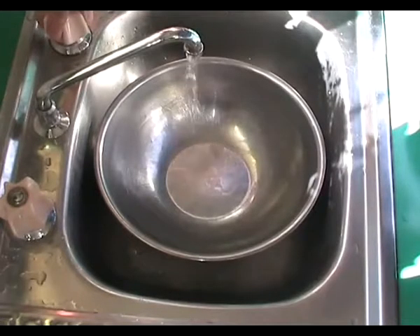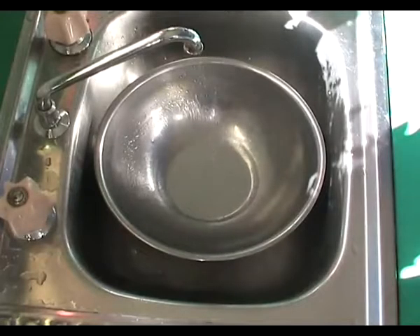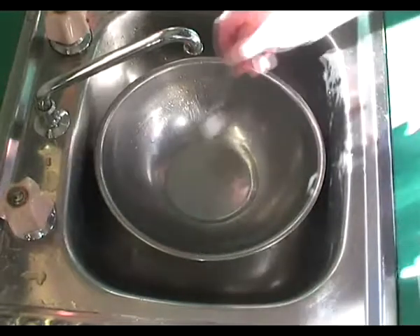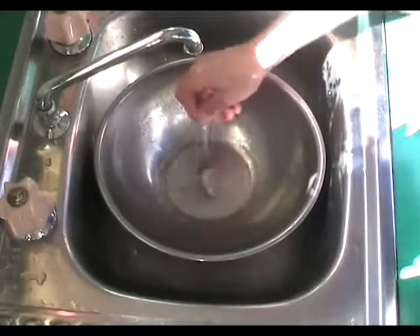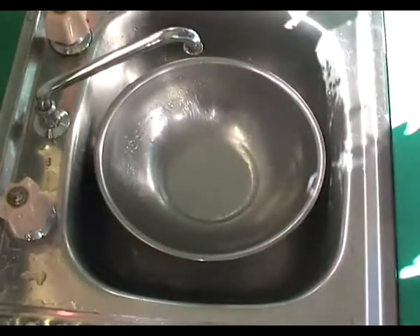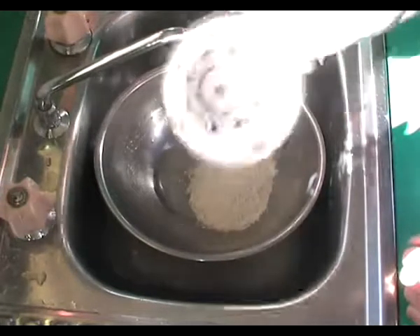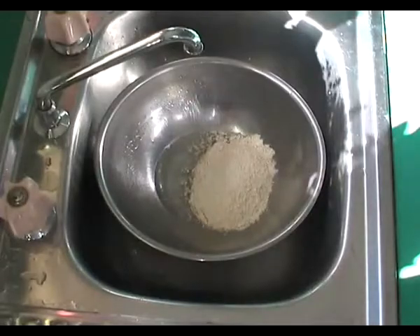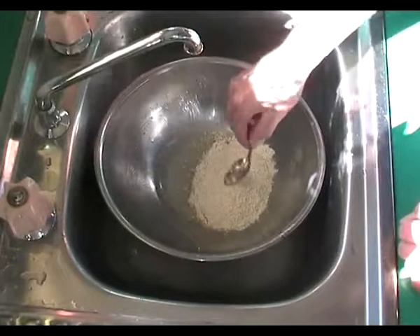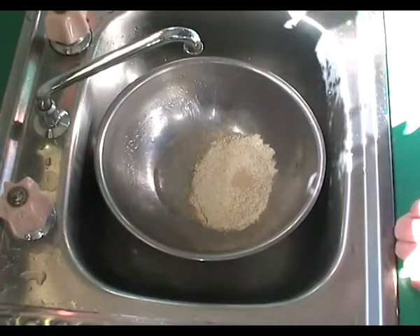Let's start with our dough. First, a little bit of water into the bowl to dissolve our salt. Then we add the flour, and then the yeast. It's a good thing not to put the yeast and the salt together — they don't like each other.